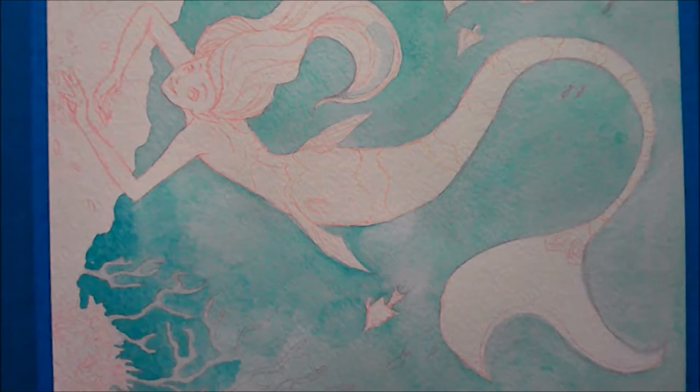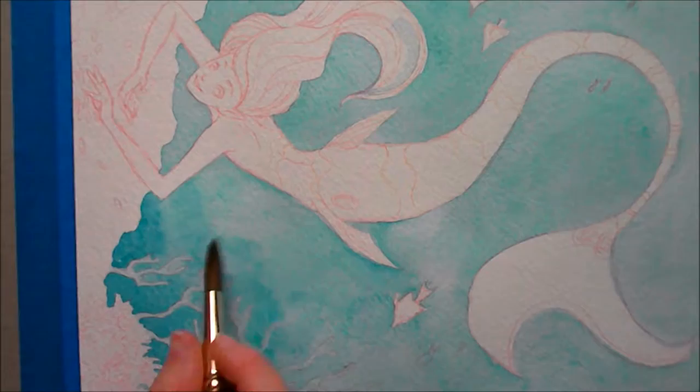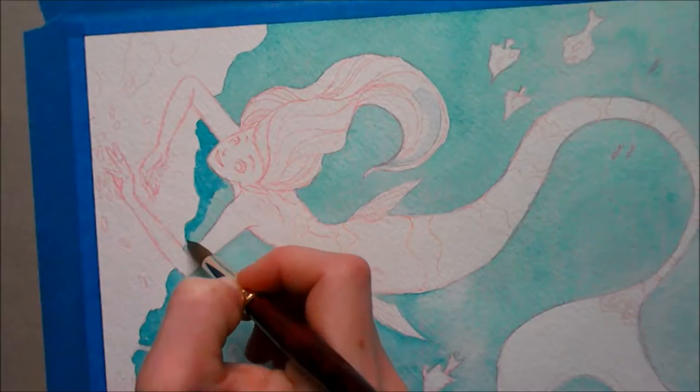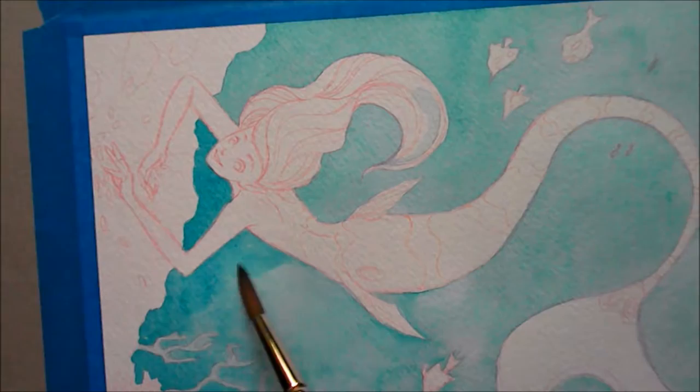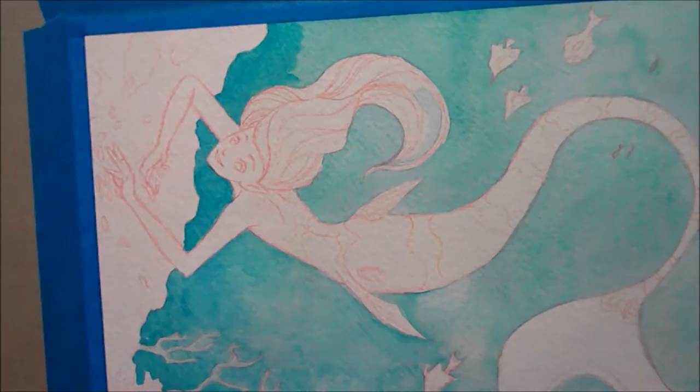Right here I'm just going around the bottom trying to make it darker to look like the light is coming from the top, and kind of just painting around all the little coral things. It took a while — I was trying so hard not to make this video too long. I just keep painting around her and trying to keep the paper a little damp so I can keep blending and don't get any hard lines.